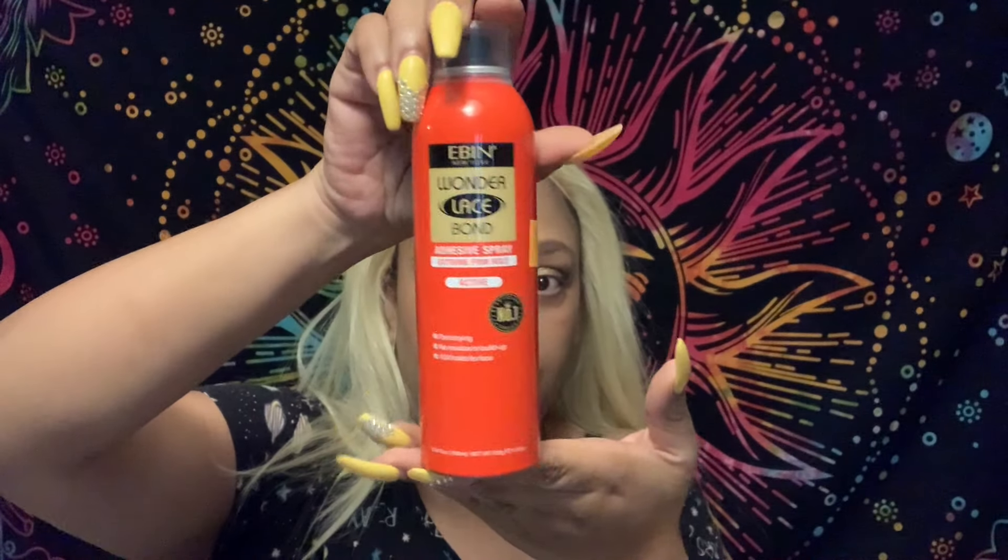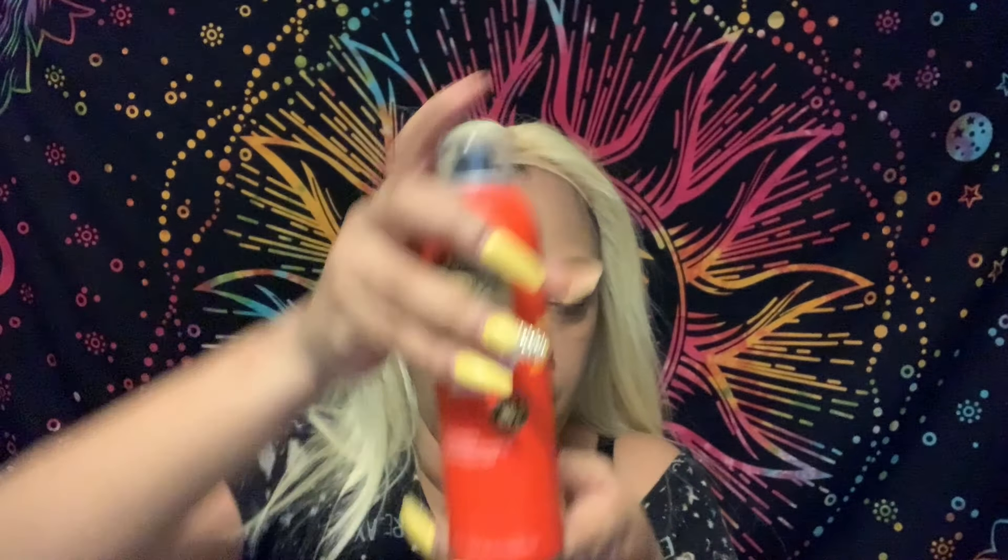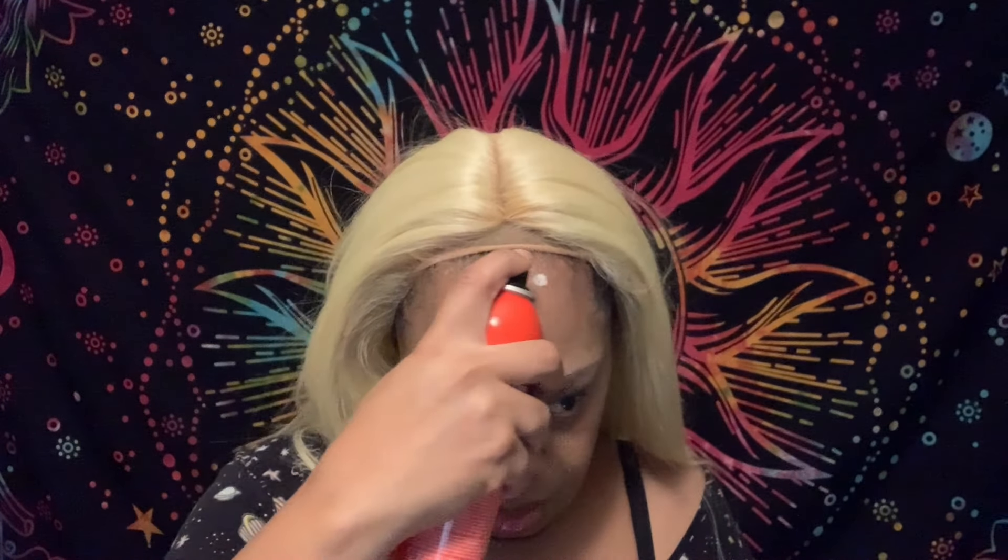Okay guys, today I'm going to be using a different spray — it's an extra hold spray. You can get it from your local beauty store. This is my first time trying it and I can't lie, it is nice. It might be better than Got2Be — it's up there with the Got2Be. They have the regular spray in a yellow can and then they have this extra hold one. I really, really like this spray.